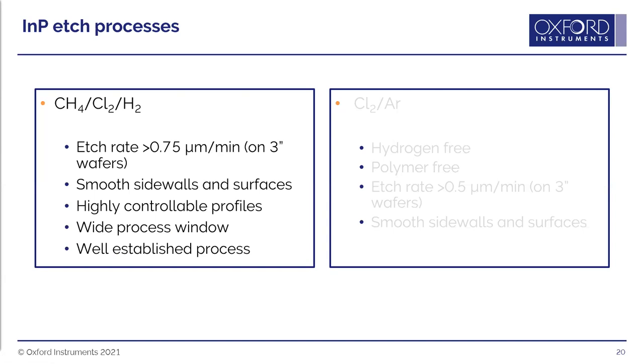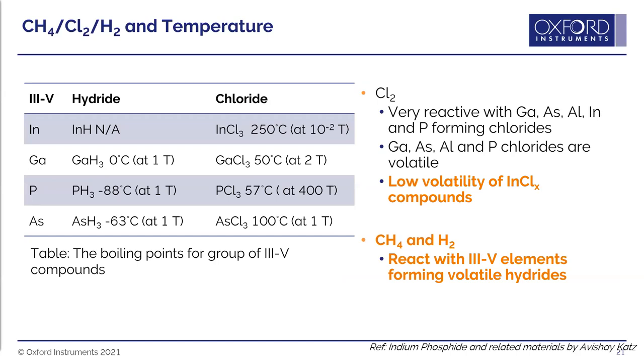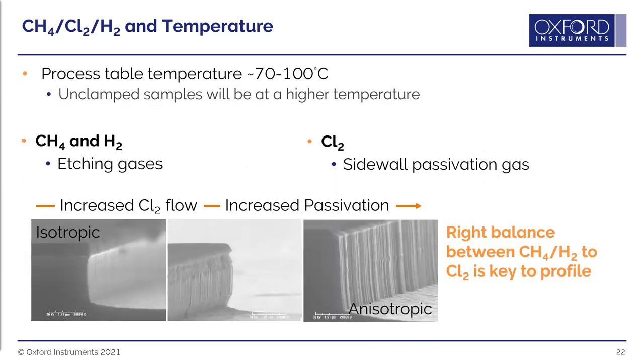The methane-chlorine-hydrogen process is the most widely used technique for etching indium phosphide today — a robust process with a very wide process window. At lower temperatures (electrode temperatures 70–100°C), indium chloride produced is not very volatile, so chlorine acts as a passivation gas while methane and hydrogen form volatile hydrides acting as the etching gases. Increasing chlorine flow shifts the profile from undercut towards vertical and even slightly sloped.